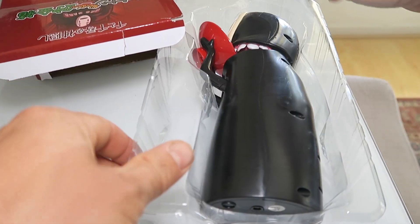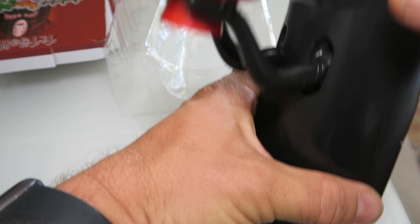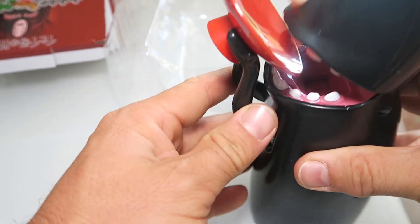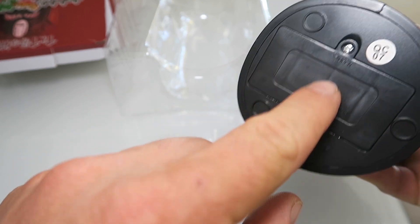Let's open it up right here. This feeds the coins to itself as such. We're going to go ahead and put some batteries in it — you need a Phillips head screwdriver to do that.